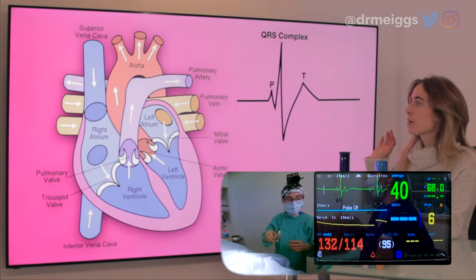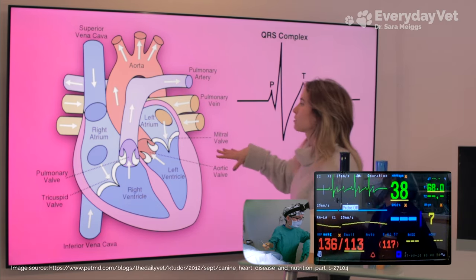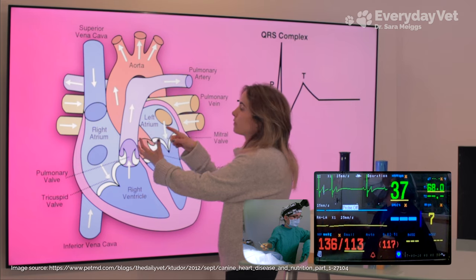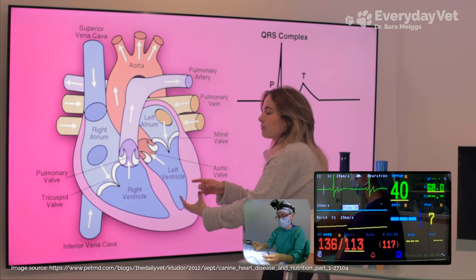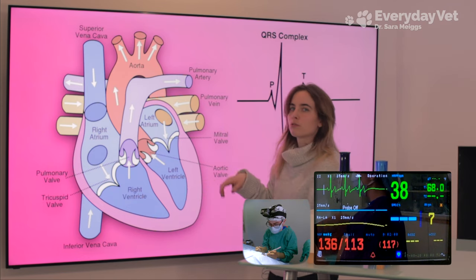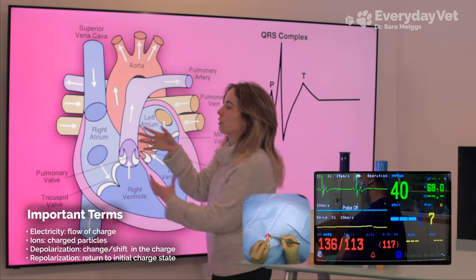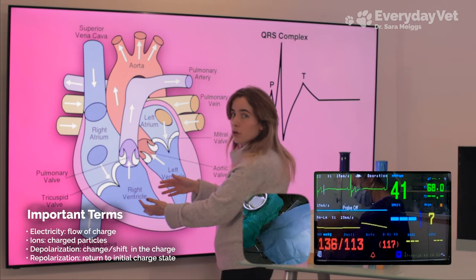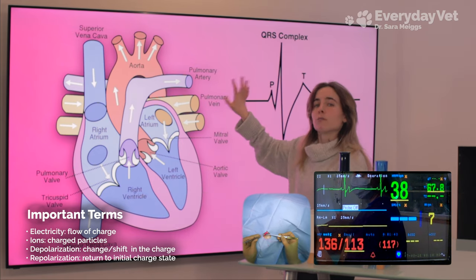While I'm suturing, let's talk about how the heart actually works as a pump. From the perspective of a single blood cell: it enters the relaxed right atrium, which then contracts pushing the blood down into the right ventricle. The right ventricle then contracts, pushing that blood out into the lungs to pick up oxygen.